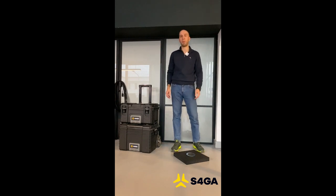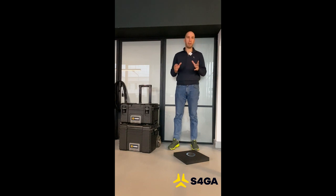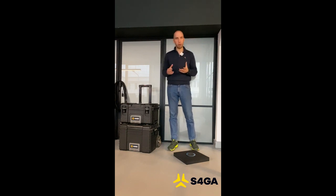My name is Dmytro Košeruk and I represent S4GA. We are the manufacturer of portable helipad lighting systems. One of our products is the portable helipad lighting kit that I would like to present to you.